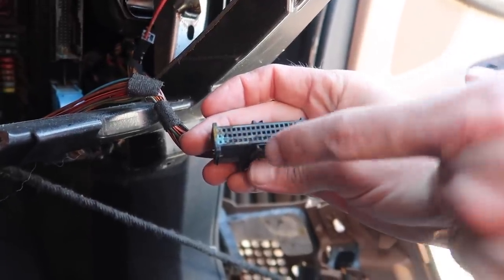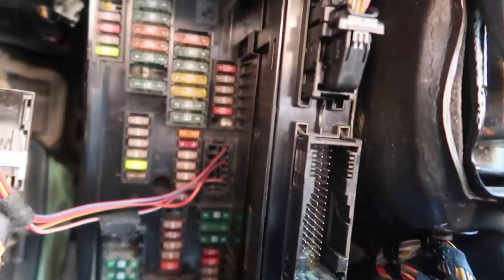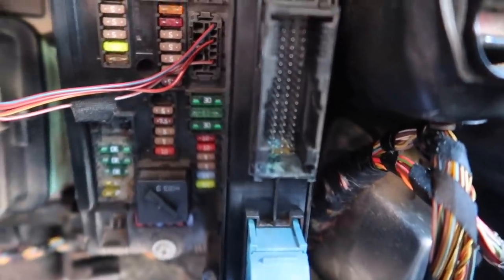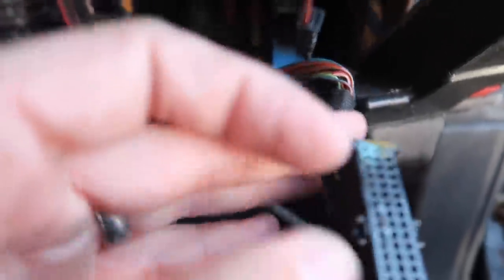Oh bro, that's nasty. So that looks like water intrusion. Here let me grab the camera — why did that happen? I don't know. That does not look good there. Okay, no — that's probably it then dude. Let's check the other ones too. Yeah we'll check the other ones, but look at those pins guys, that looks nasty. I bet that shorted out somehow and then toasted that module.